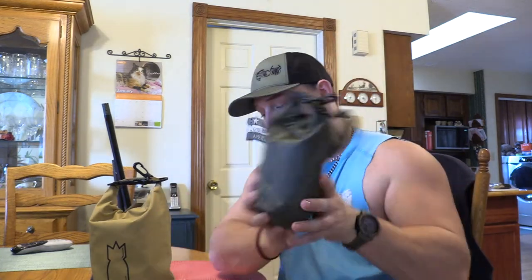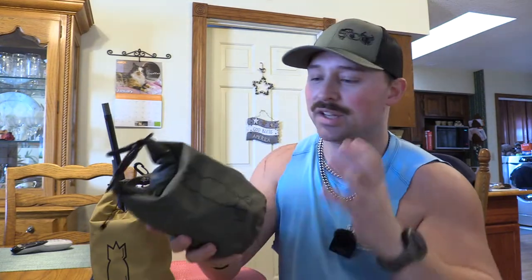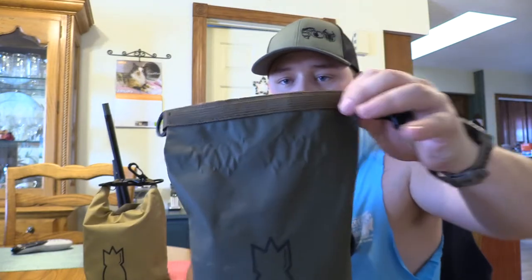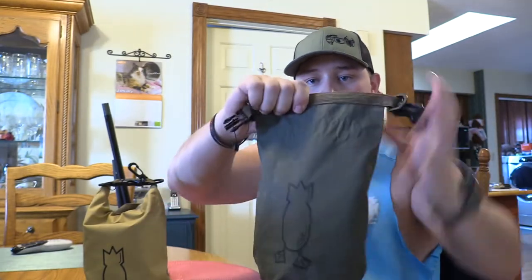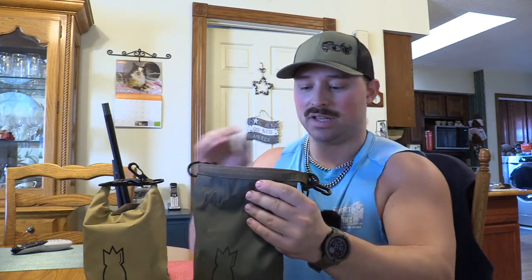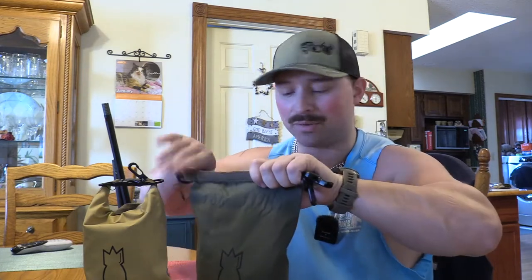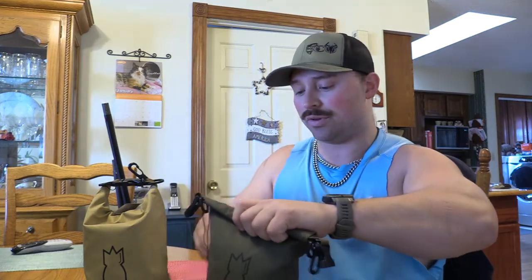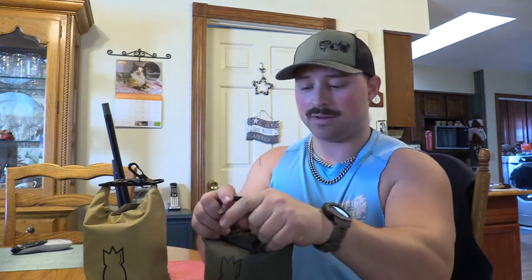You have RF welded seams and bar-tacked stress points, which gives you longevity and durability in the product. You know how it is when you're waterfowl hunting — your gear gets beat on. It's essentially a dry lock from the roll top. All you do is squeeze the air out, just like when you're preparing meat for the freezer, and then roll it down two or three times. Keep it in line, tuck it, and you're golden.